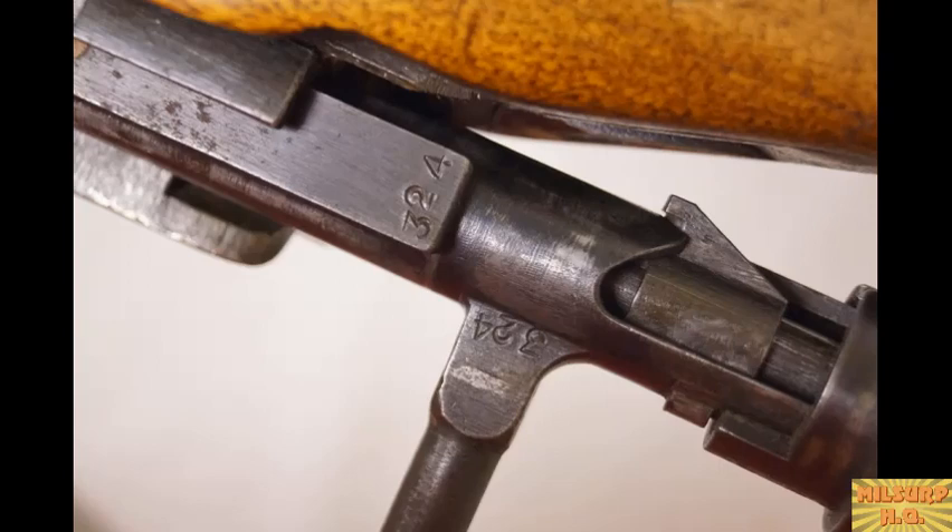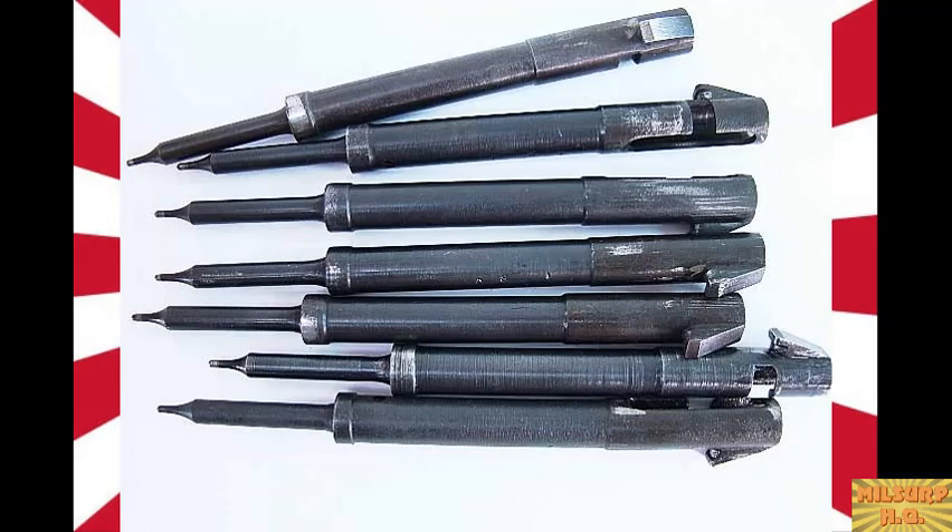Serialization practices varied slightly by arsenal, but Nagoya, for example, always serialized the bolt parts — extractor, firing pin, safety, bolt handle — as well as the front band and dust cover. Interestingly, when Nagoya switched to a welded-on front band, they still serialized it for a while before realizing it was unnecessary. For the most part, all bolt parts carry serial numbers to the end of the war. When buying online, Conrad advises always asking the seller to check whether the firing pin and safety — the most commonly mismatched parts — are serialized to the gun.